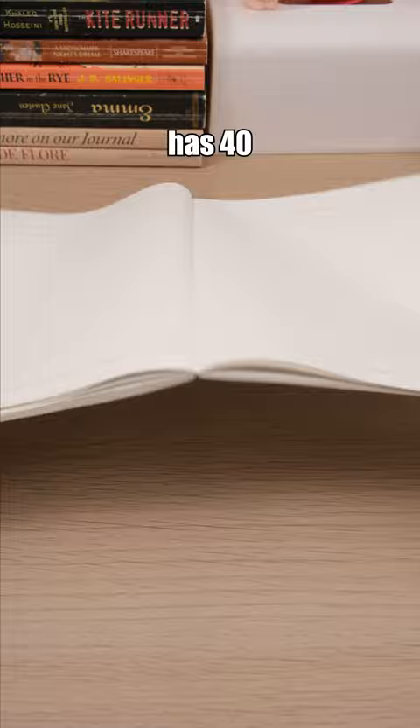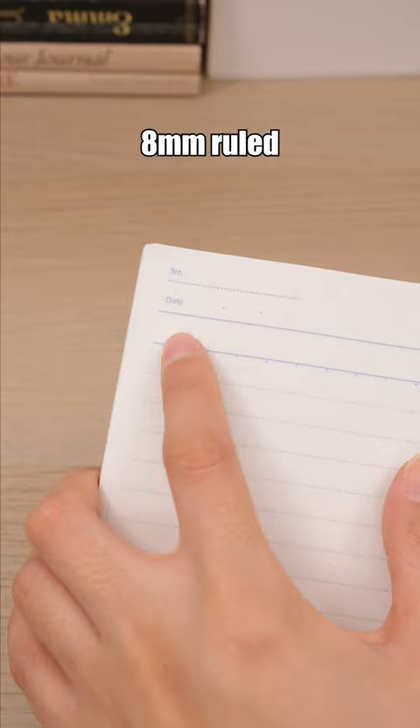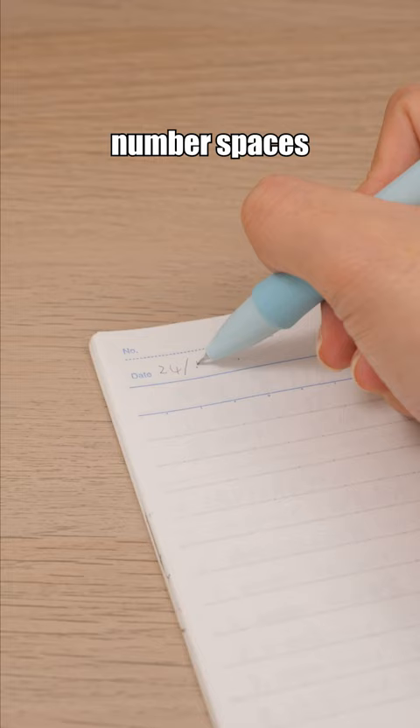This notebook has 40 sheets of 8mm ruled paper with 21 lines, along with date and page number spaces on each page. Shop now! Link in bio!